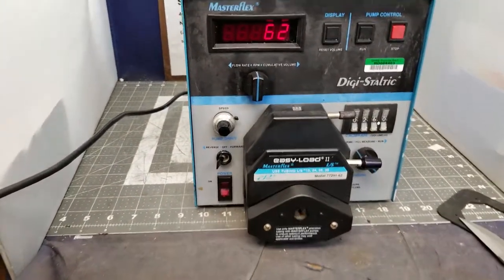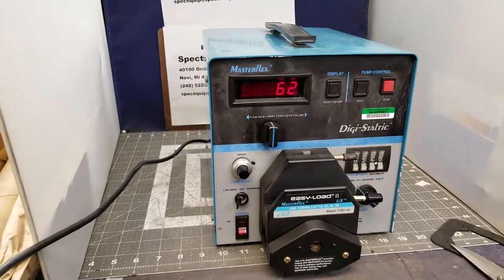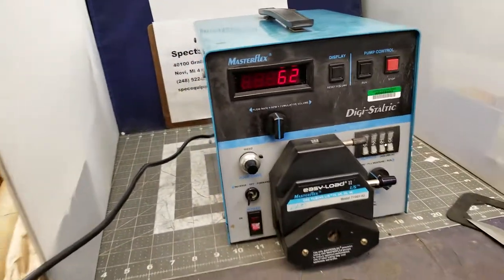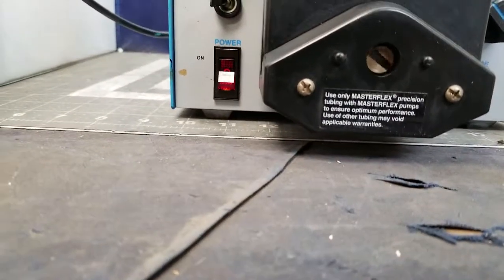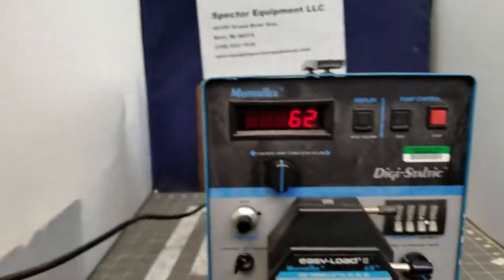On a Cole Palmer Peristaltic, it's a 75-35-20. I'll have to look at the number again. It comes with a 77-201-62 head on it.